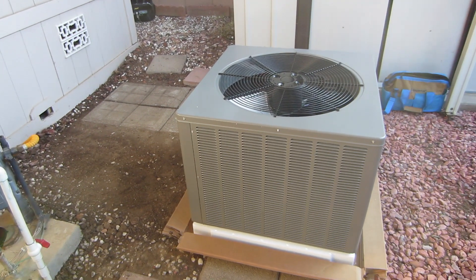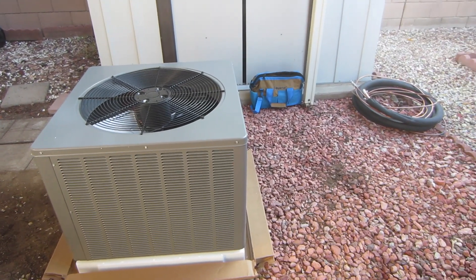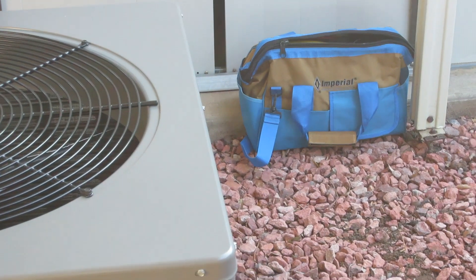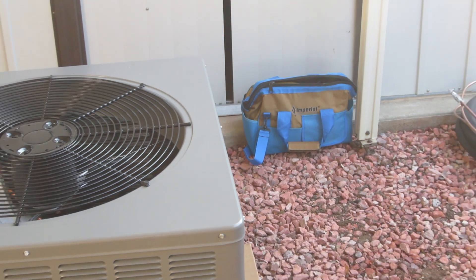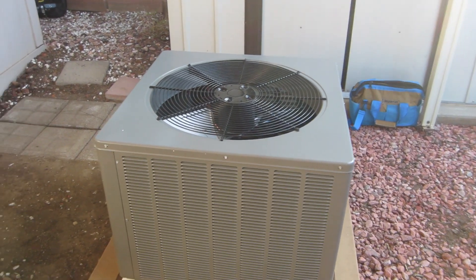Today's job is going to be to install this Rheem 4-ton condenser 410A and we're going to be using the I-manifold. It's the first time I've used the I-manifold on the job but it's going to be pretty exciting. We've got to level the pad and install the condenser and it's going to have a new evaporator tube.